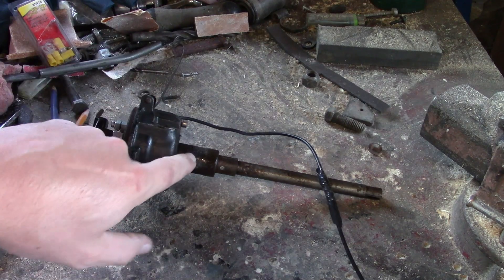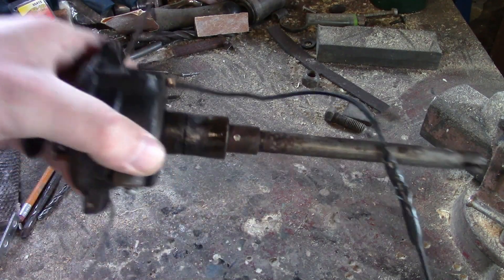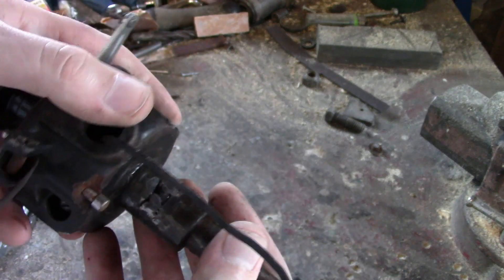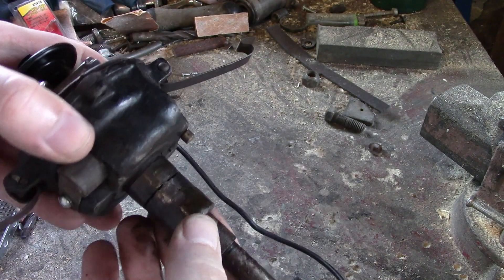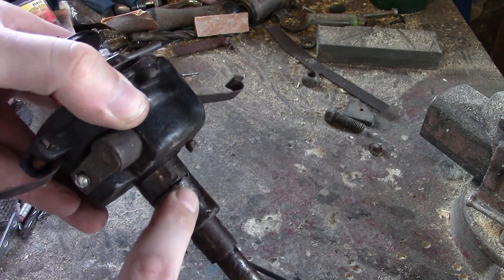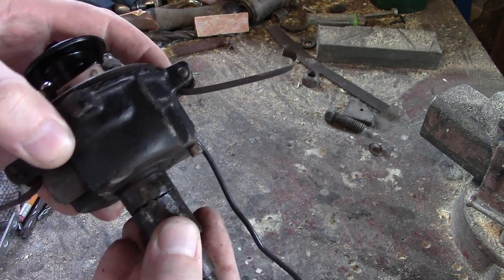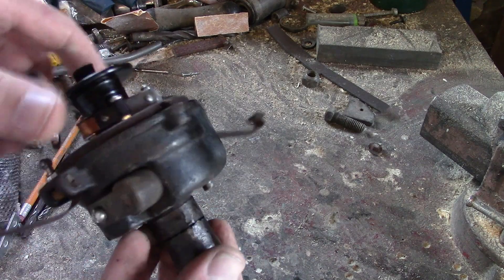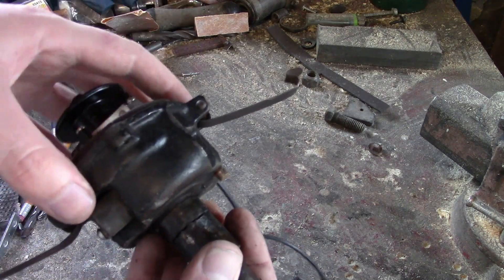Now here you can tell — you can see it — this is where it's cracked apart. The set screw holds it around here, so there is not really anything holding it in. Pretty much this entire housing just needs to be replaced.